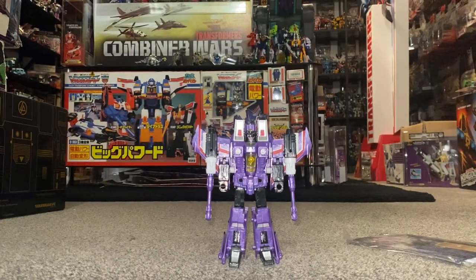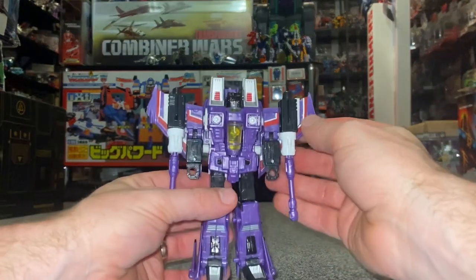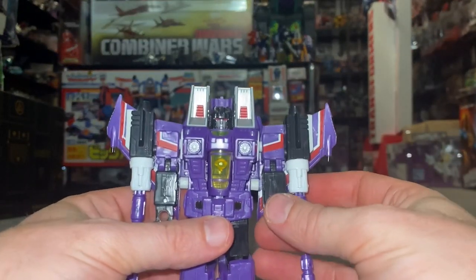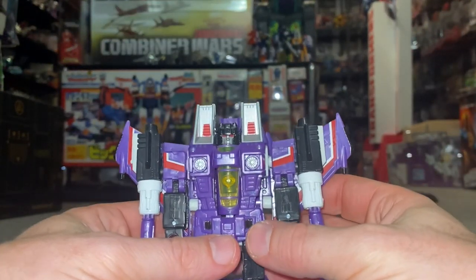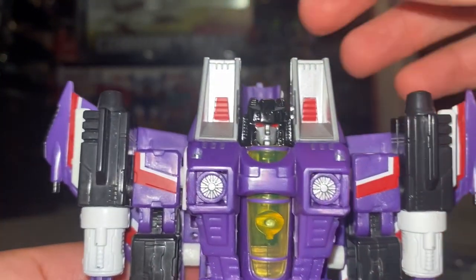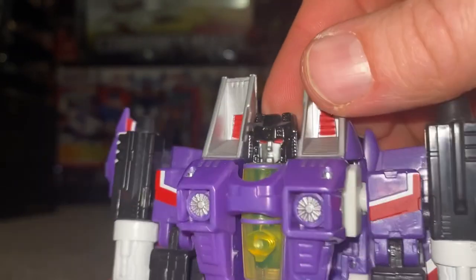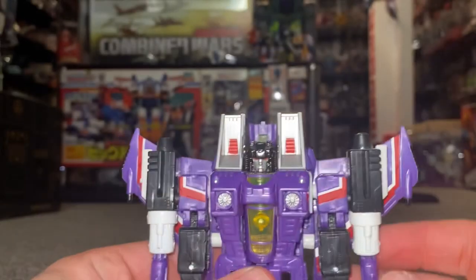He came out in 2013 as a BotCon exclusive, limited to 2,500 pieces. He came as part of a pack with the other two Rainmakers, Bitstream and Sunstorm, and he looks brilliant. He is a straight-up redeco of the classic Starscream mold, which we'll look at in a bit more detail in a second, but he really looks great.